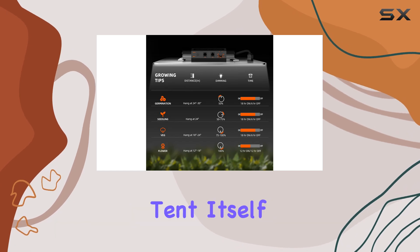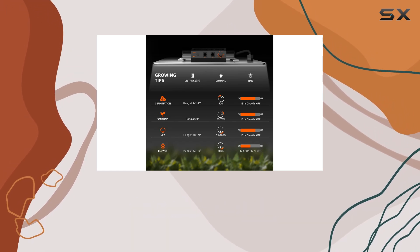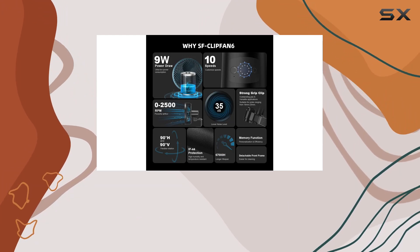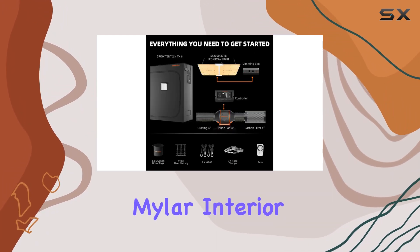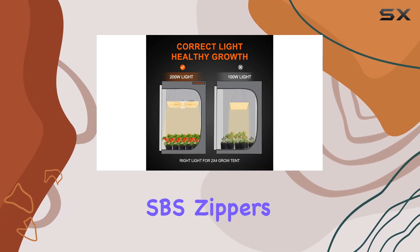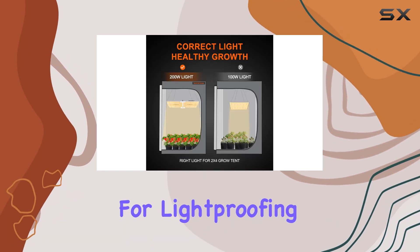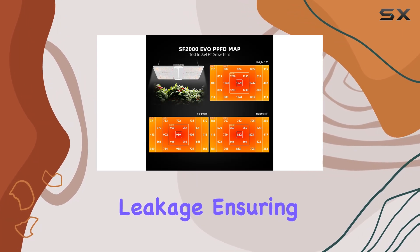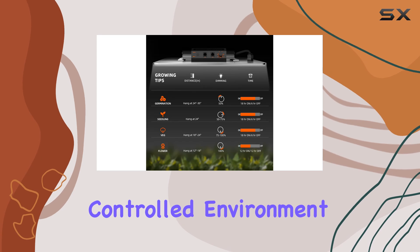Moving on to the grow tent itself, it's built to last with a durable 1680D Oxford cloth exterior and a 100% reflective Mylar interior. The heavy-duty construction is complemented by reliable SBS zippers and double stitching for lightproofing and strength. A bottom tray prevents water leakage, ensuring a clean and controlled environment for your plants.